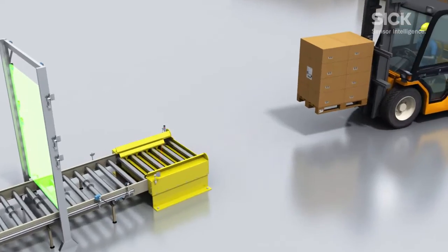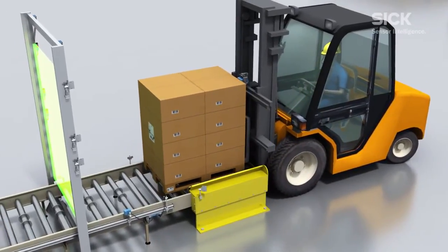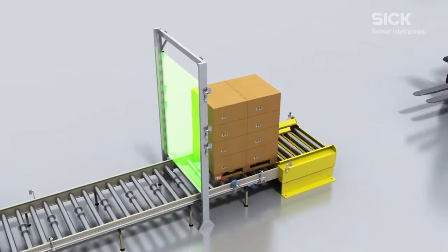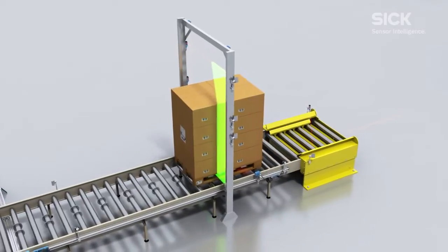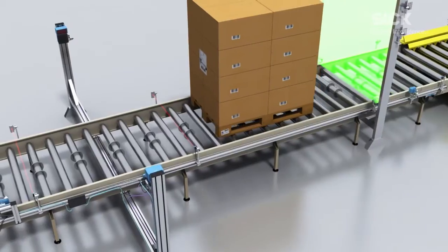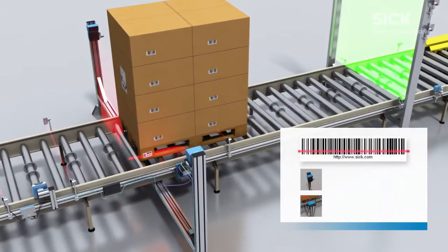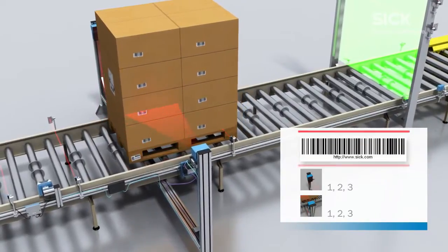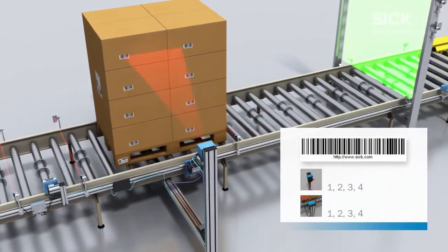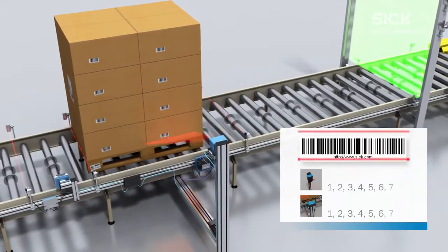The flexible output format of the scanner enables the contents of the barcode to be transferred to the control in any form required. The individual load units are detected and assigned to the loading equipment during the subsequent page reading process using CLV690 barcode scanners with an oscillating mirror. The CLV690 can reliably read even badly damaged codes thanks to the SmartPlus decoder.